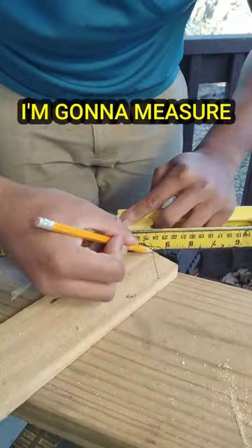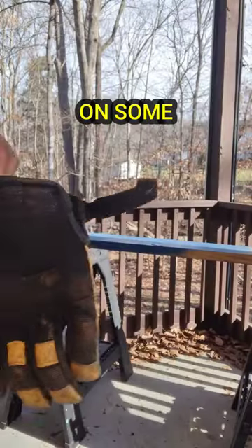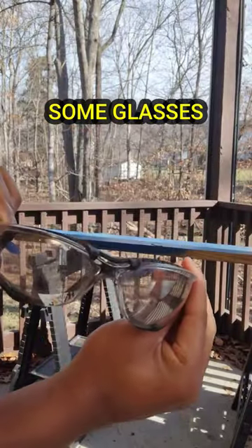For the four triangles, I'm going to measure one and a quarter inch for the adjacent sides. Let's put on some gloves, some glasses, and let's get to cutting.